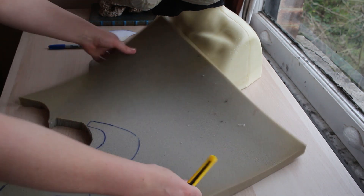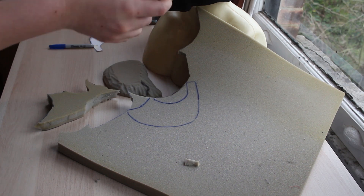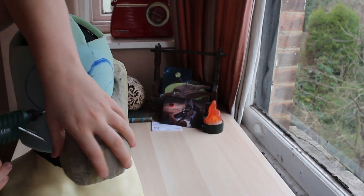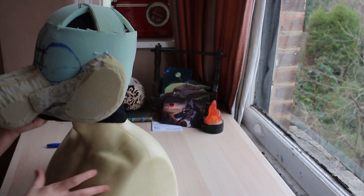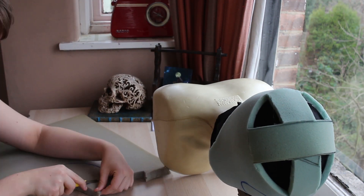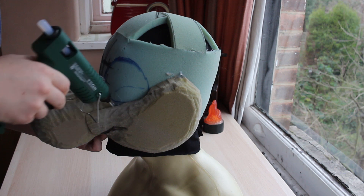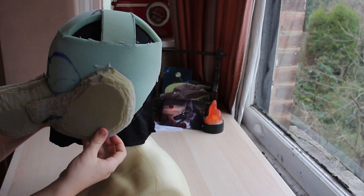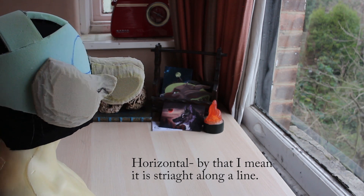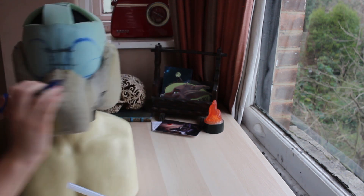For the eyebrows, I drew big arching shapes that fit around the eye and glued them on much the same as the cheek. Here you can see me reattaching the muzzle because I cut it off — I didn't think it was perfectly straight. With all of this, it will take a lot of time and patience to cut the pieces and glue them on. Take your time with this, especially when initially putting pieces on, because it really matters that they're horizontal. Check that everything lines up and mark which bits to cut off.